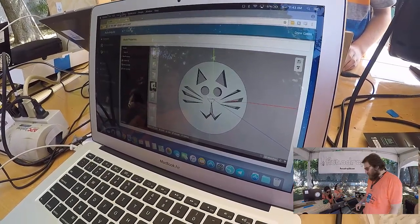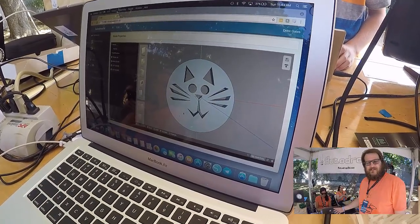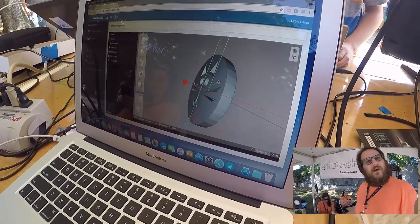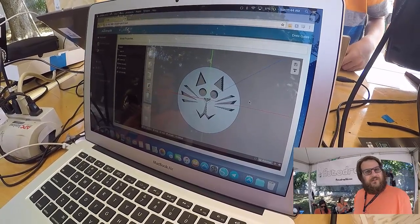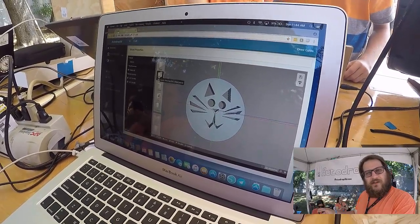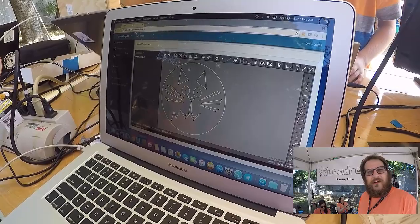We have a web-based print queue which we use to print the models, and we also have integrated web-based design software that's parametric and feature-based — similar to SolidWorks or Autodesk Inventor. You can download all of this for free right now; we're giving it away open source. We're going to be Kickstarting the printer this weekend, and hopefully we'll get some backers to support the project and allow us to continue development.